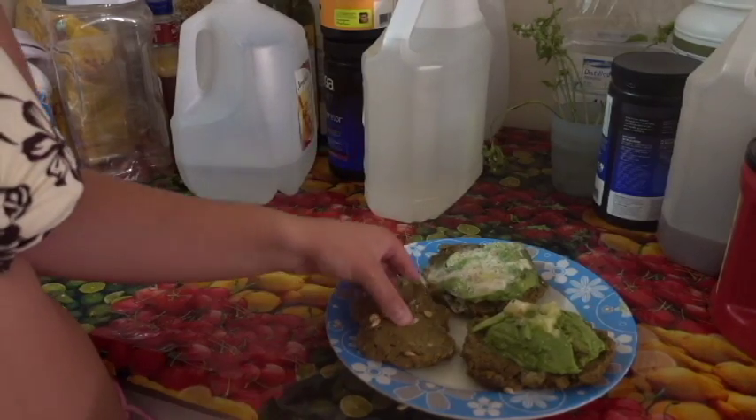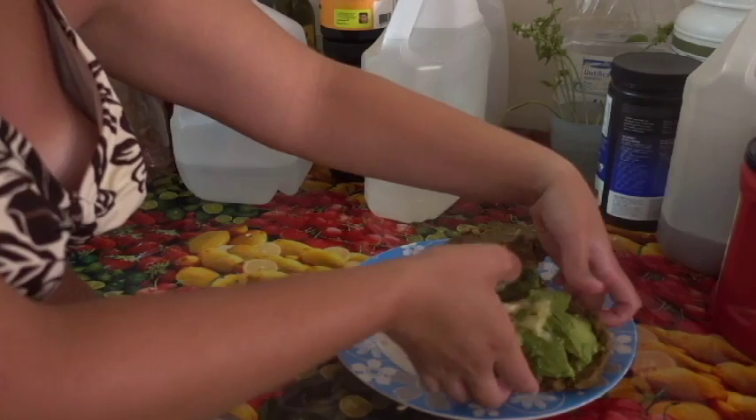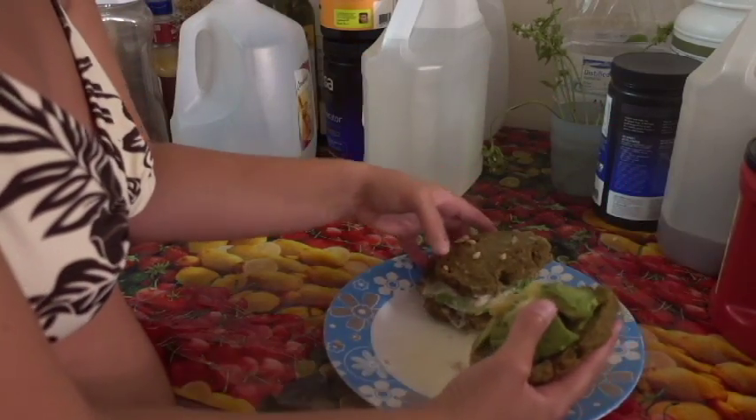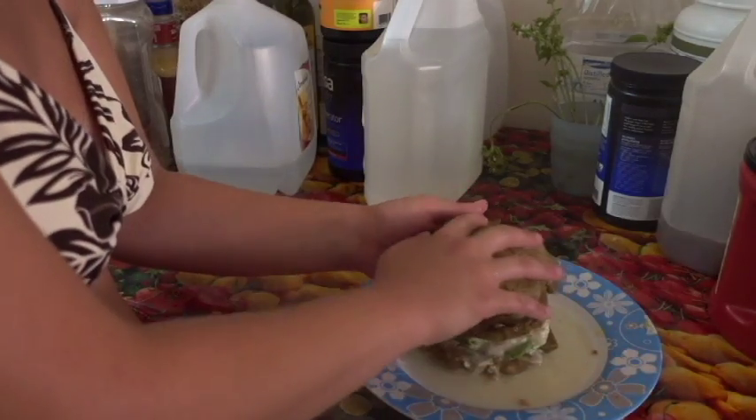Then, when they're ready, you're just going to stack them up as if it was just any other burger.